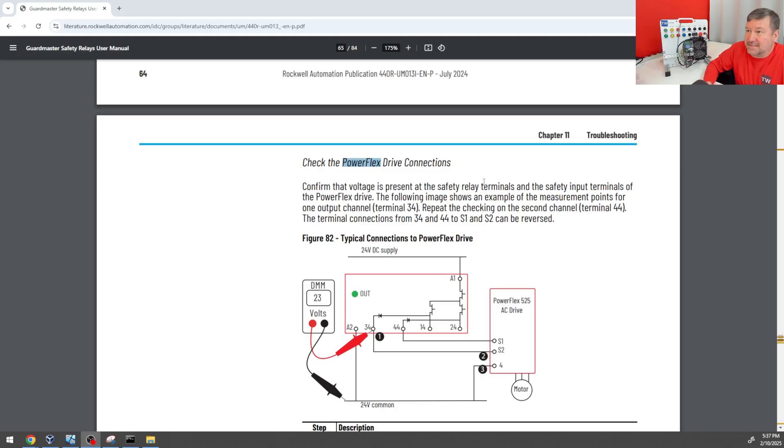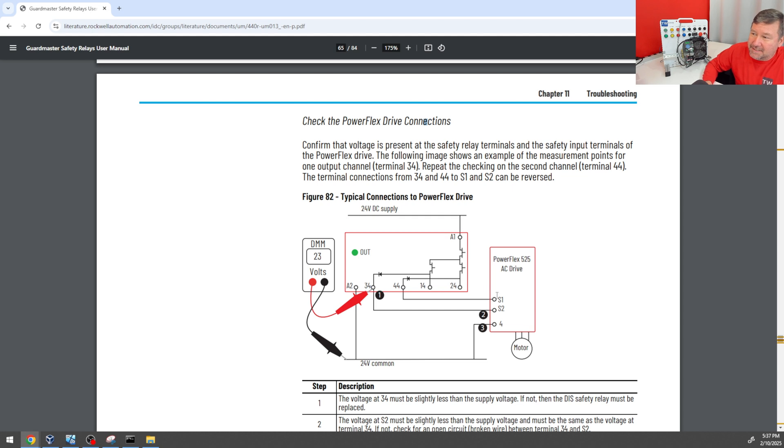If you think you're going to blow something up, it's best to look in the manual. If we check the manual for this safety relay, they actually have this very connection diagram in there. We see S1 going to the plus, S2 going to a plus, and then terminal 4 coming around to the 24 volt minus.